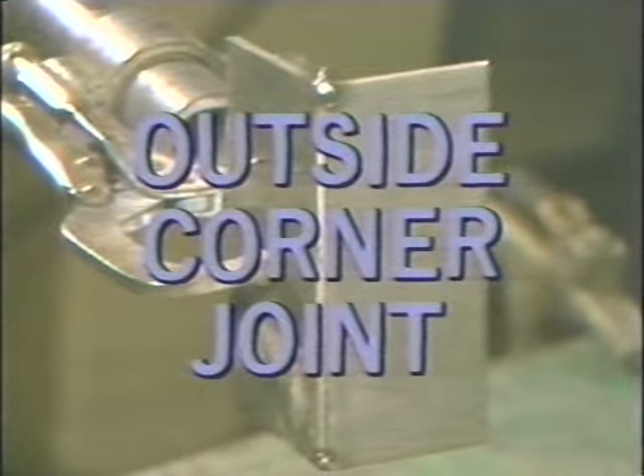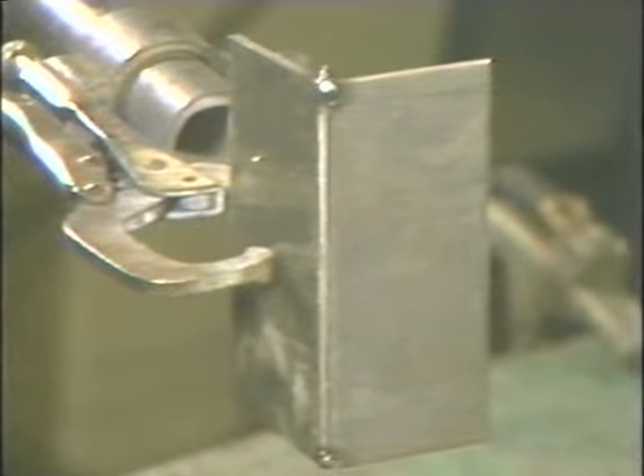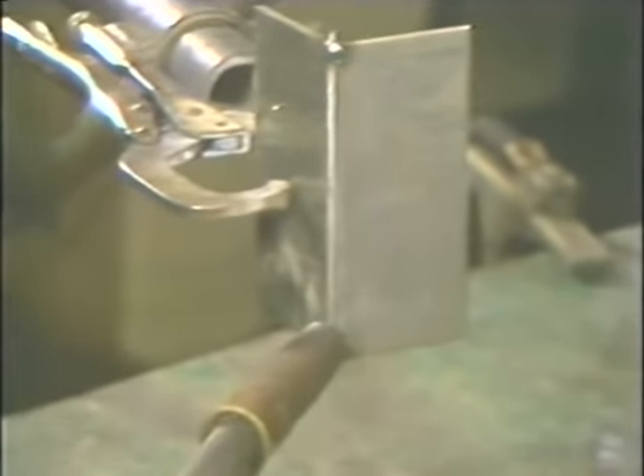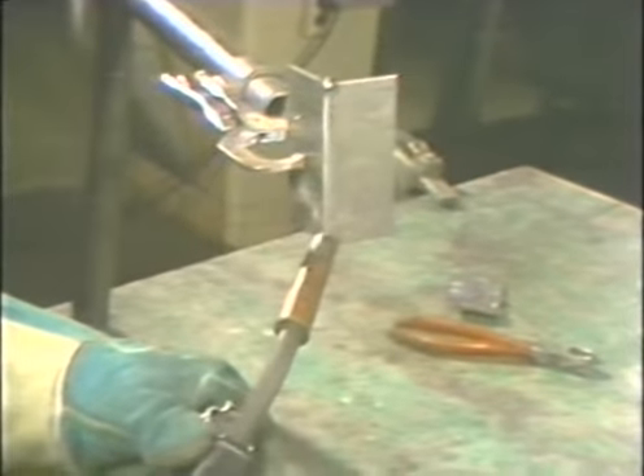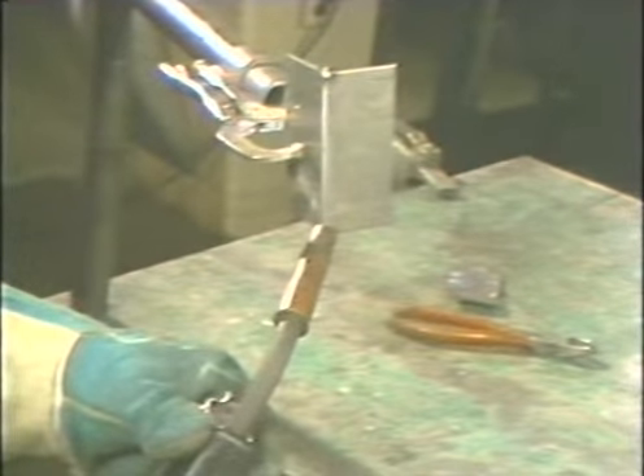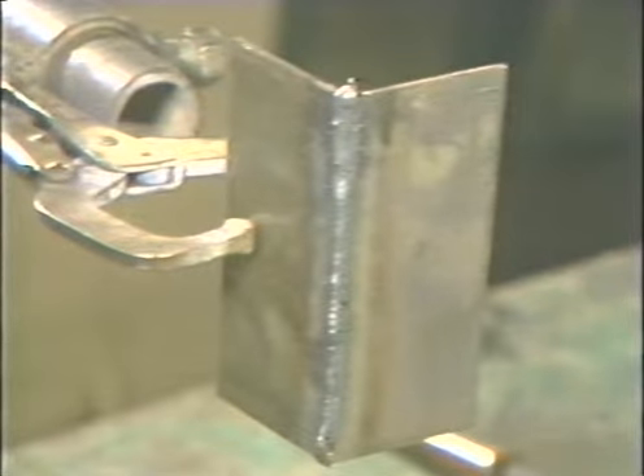To weld an outside corner joint in the vertical position, hold the torch at the bottom, splitting the ninety-degree angle in two. Use a lead angle of about five to ten degrees. Start the arc and move up the joint at a steady speed, making sure the arc is on the leading edge of the weld as you move up. Fill up the joint without overlapping onto the outer edges of the plates. When the weld is completed, inspect for uniform bead and proper build-up in the joint.